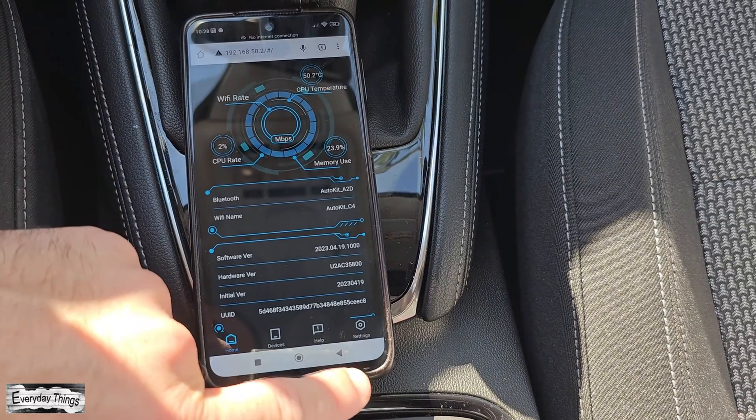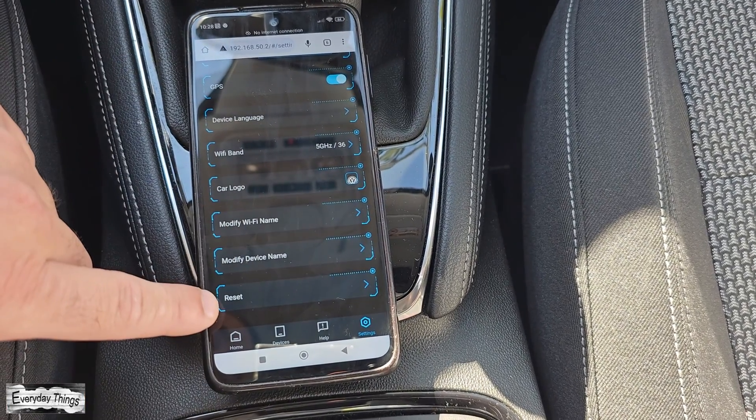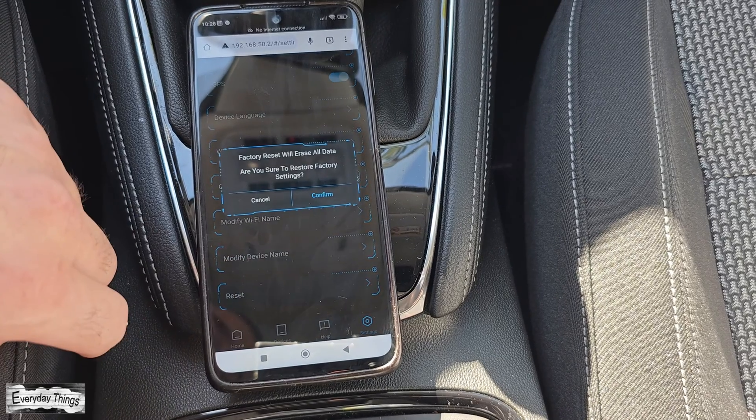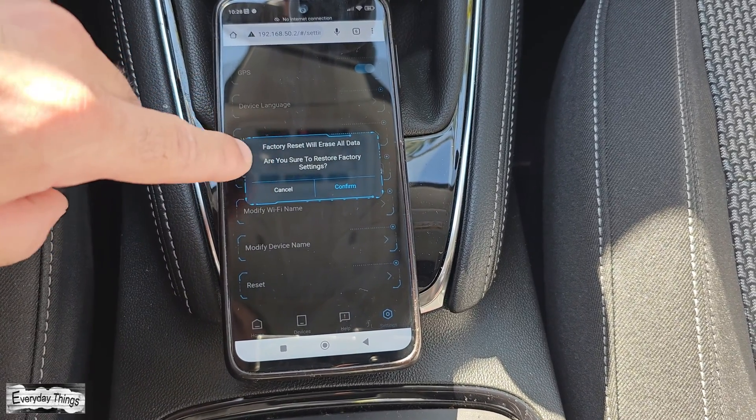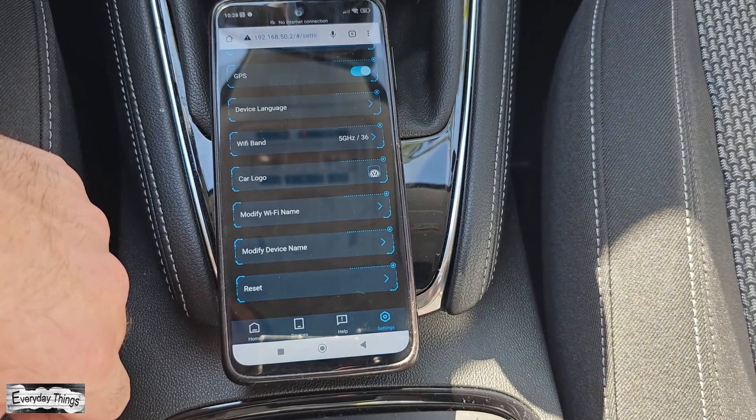Now that you're here, locate the settings option at the bottom right corner and give it a tap. Scroll down within the settings menu and find the reset option. Go ahead and tap on it, then confirm the factory reset by tapping confirm.